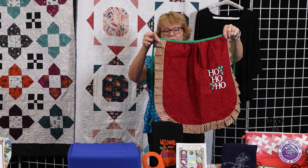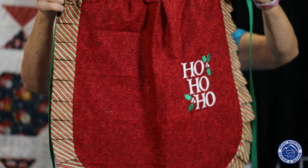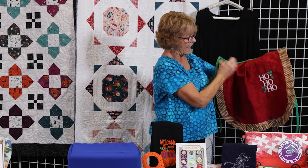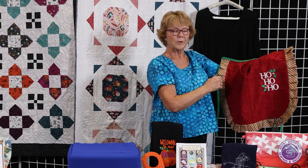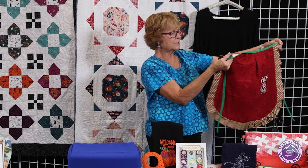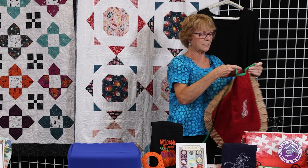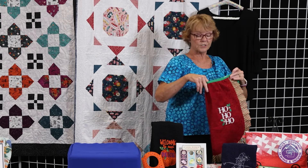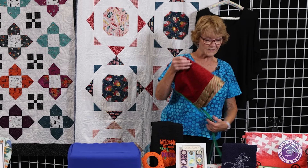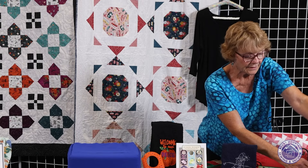One fat quarter is for the apron and one for the edge. She tells you how to finish your seam on this project and has you add a pocket, but I decided to put a cute little saying on it instead. She has you use store-bought binding, so this is a super easy project for someone just learning to sew — or just to make for fun. The next thing I did was this cute little star centerpiece.